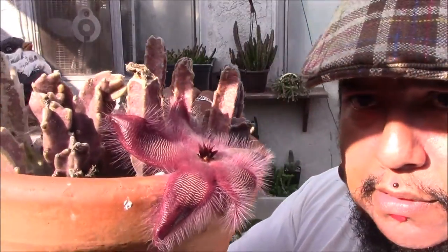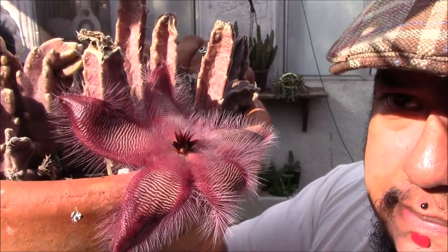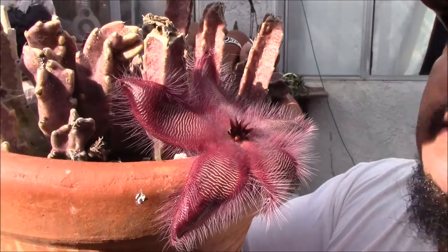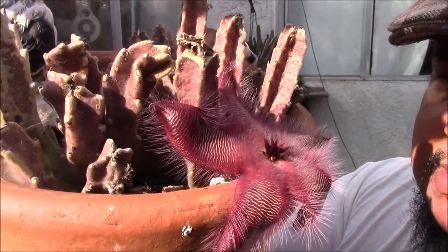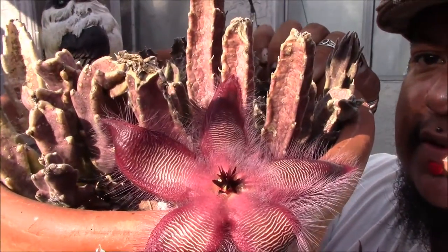All right, this guy's real heavy. See if you can see there — there used to be some maggots on there. See the little white stuff? The little white grains of rice? Those are maggots, and this guy smells very, very horrible.